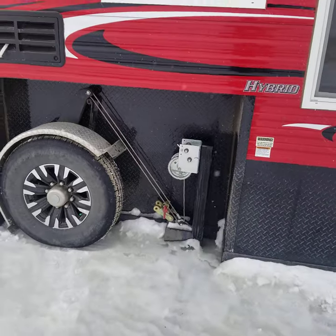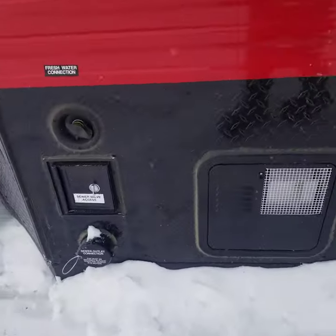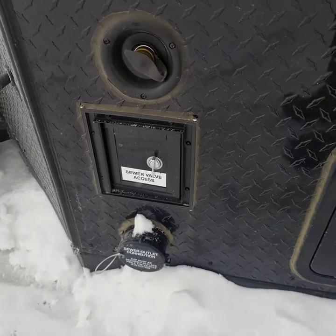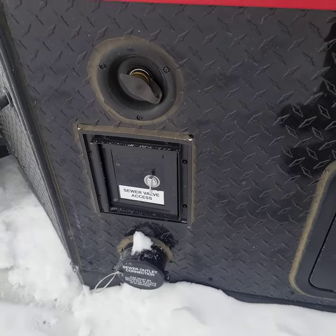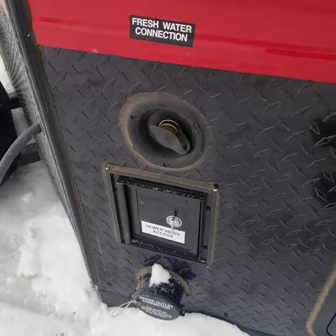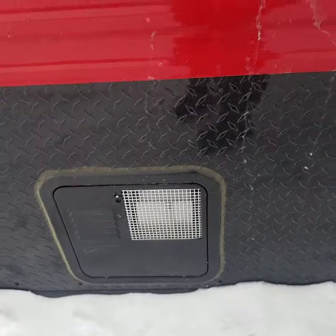It does have the manual cranks on it. Up here you have your black water dump, your sewage dump for your shower, your sinks, all that stuff. City water hookup. Inside that little door there is where the release valve is for your dump, so it's not outside on a day like today where it's eight below — it's inside. There's your water heater.